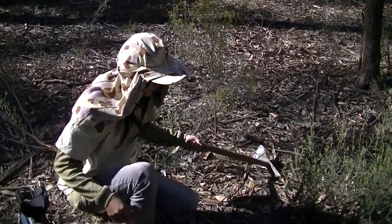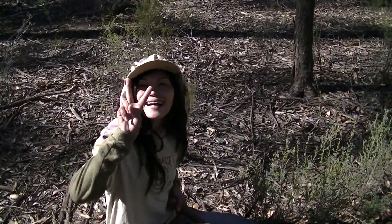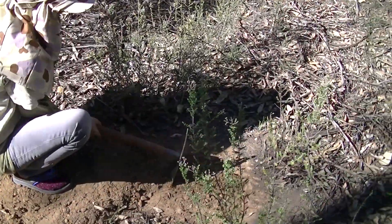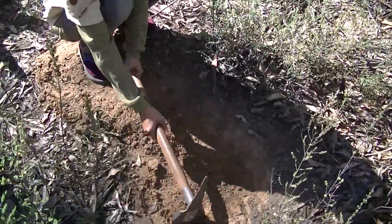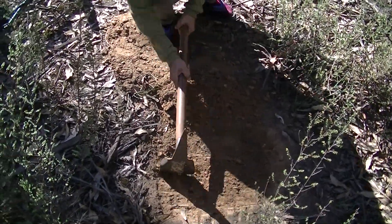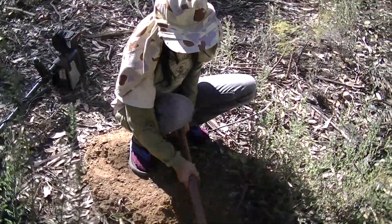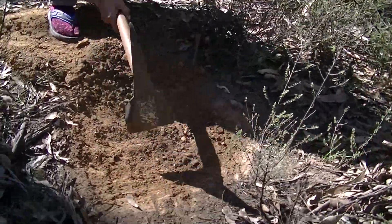We're in the whipstick. I found a target — a little target. I've done a preliminary scratch to make sure it's not rubbish. It's 50-50 — that could still be a bit of shot or a .22 cartridge or something like that, but I've left this one for her to dig up.